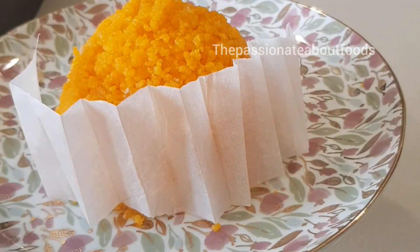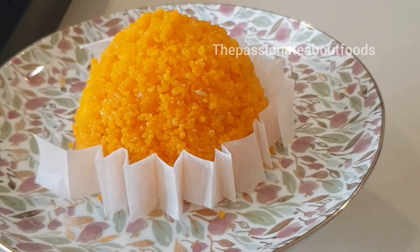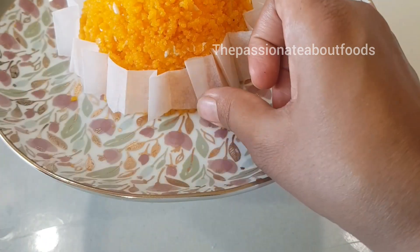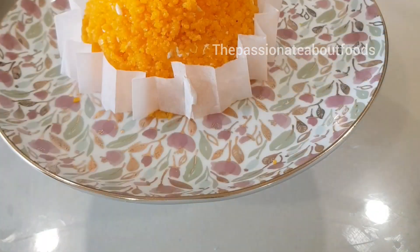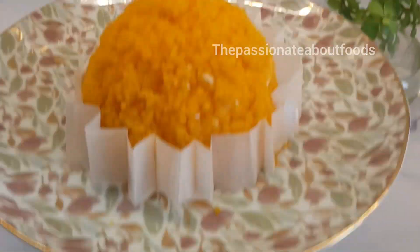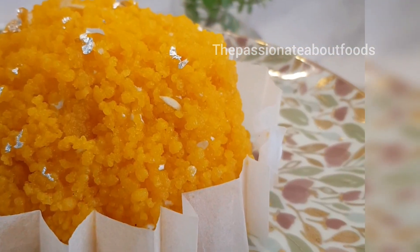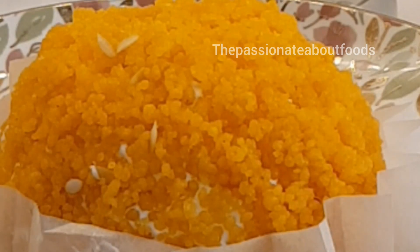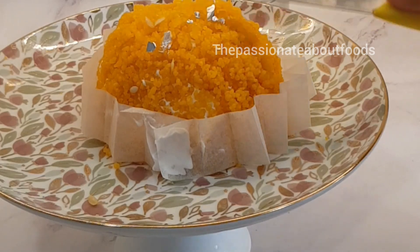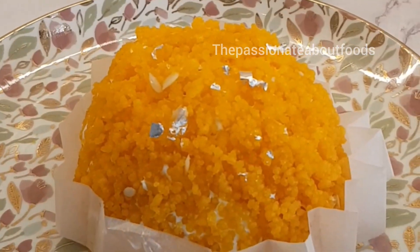We are going to do a little decoration. This is our laddu cake ready — we will decorate it with edible silver work, or you can use some pistachio or dry rose. And we are ready — perfect looking laddo cake! Make it and tell me how it looks.